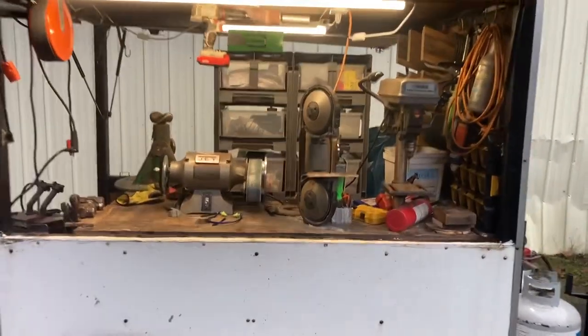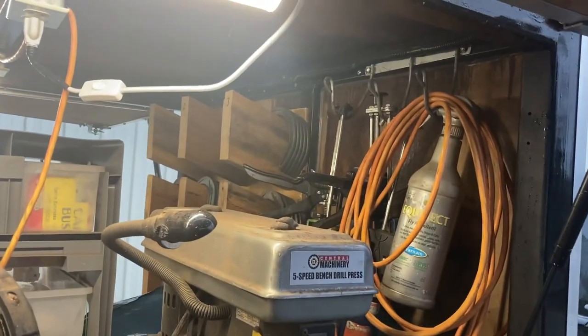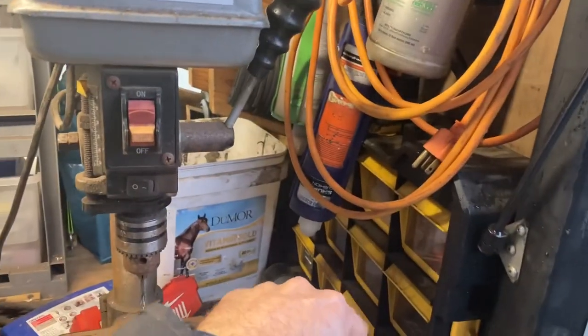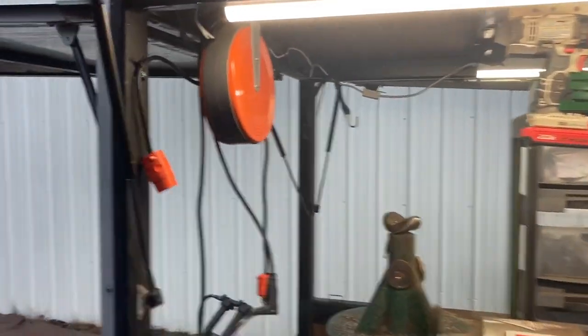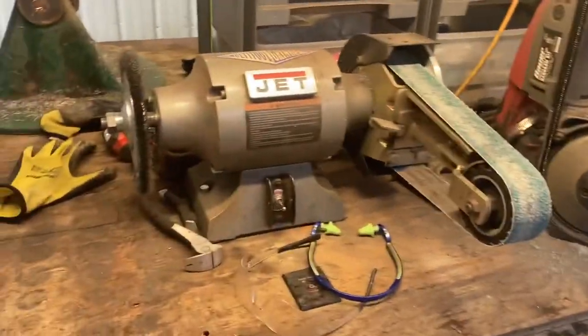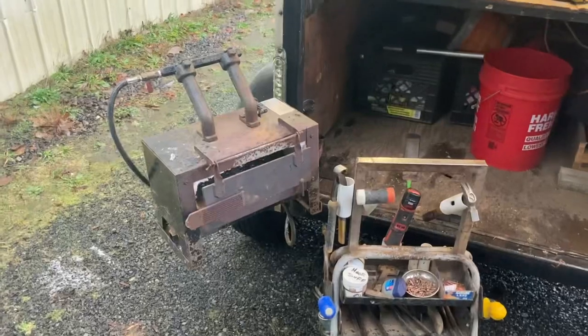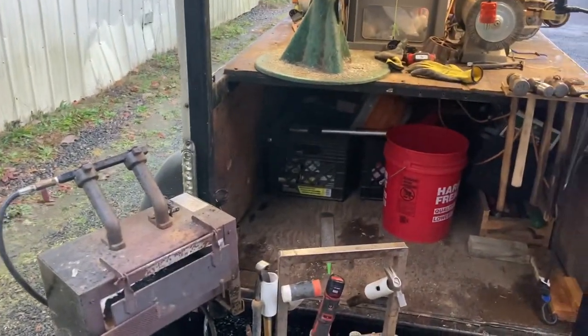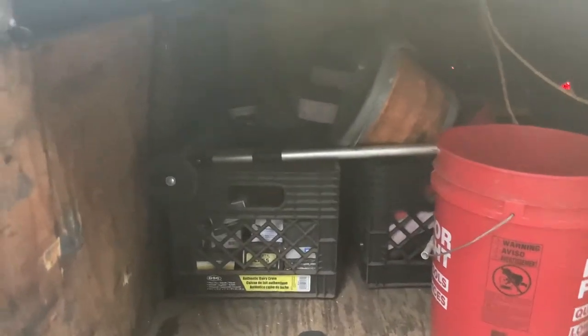I've got it set up almost exactly how I have the Ranger set up — all my tools and power tools down this side, some hangers and stuff. I've got my extension cord reel there, and the power inverter is underneath the deck in a Rubbermaid tote that I set up with the batteries and everything. The forge is on a swing-out and it fits right under there pretty snug.